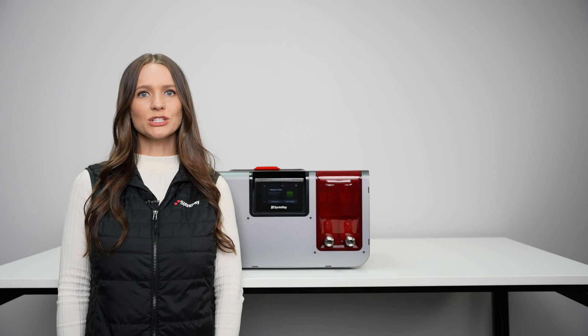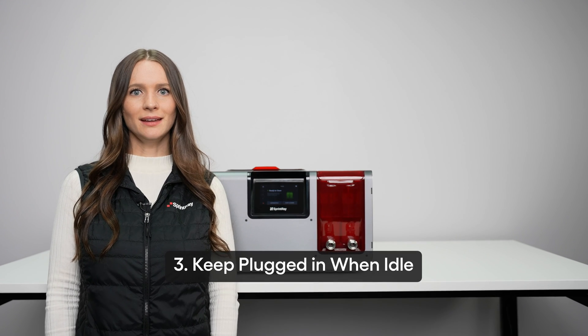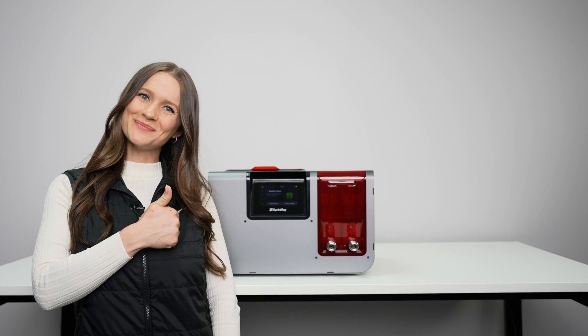If you're not going to use the ProWash S for a while, keep it plugged in with a fresh tank of IPA so that it's ready for use next time.